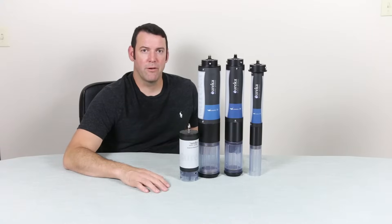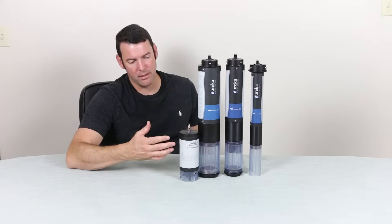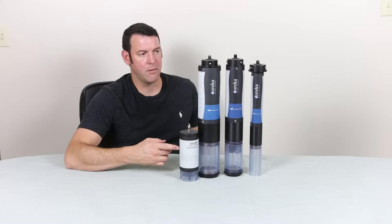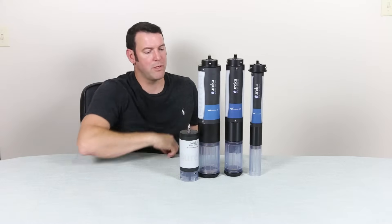All right everybody, welcome back to another Eureka Water Probes instructional video. Today we're going to talk about the new for 2023 external battery pack that can be used with a variety of different instruments.